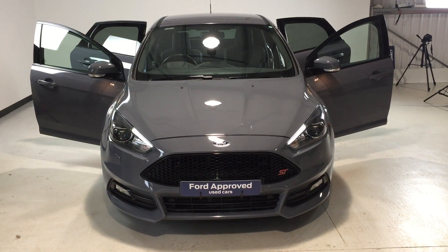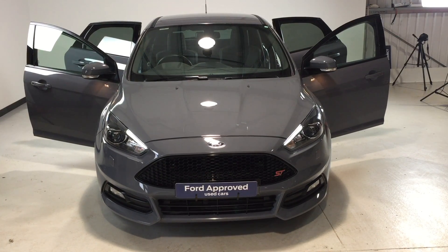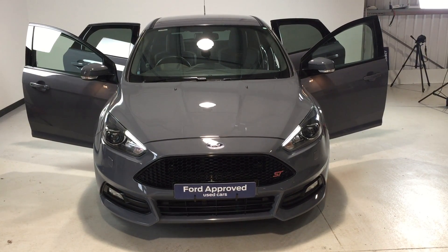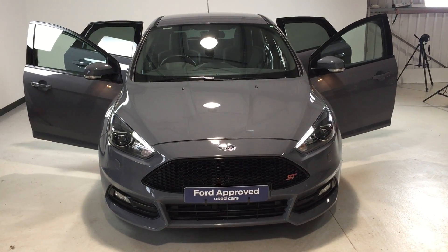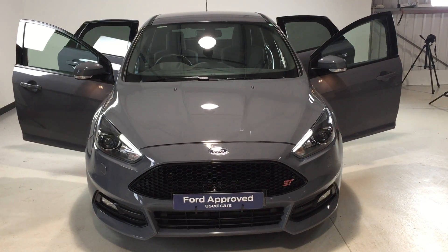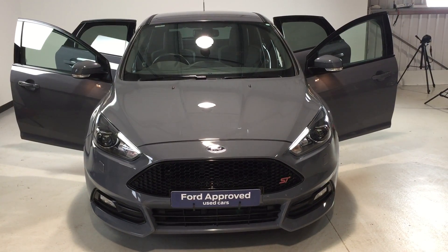The number here is 01564 793050. It's supplied on the Ford Approved programme, so you've got the peace of mind knowing it's been backed by Ford and is ready to drive away today. Thanks for watching.